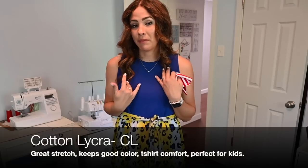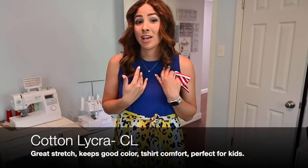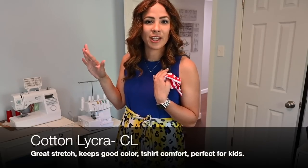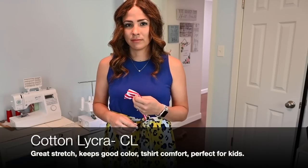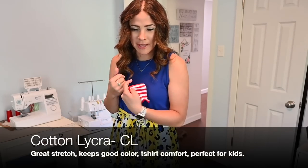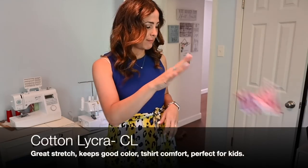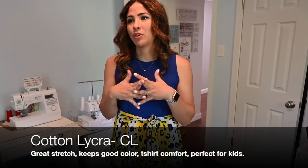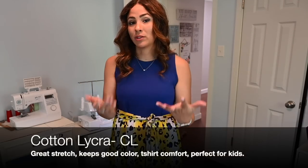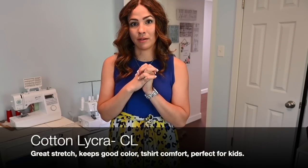I'm going to show you all some cotton lycra kids makes that I love, so you can see how cute they are. I've been already showing you along the way. And now we're going to get to my top favorite. I know there's a few fabrics I didn't mention that are great to sew with, but these are just ones I sew with most of the time and love.